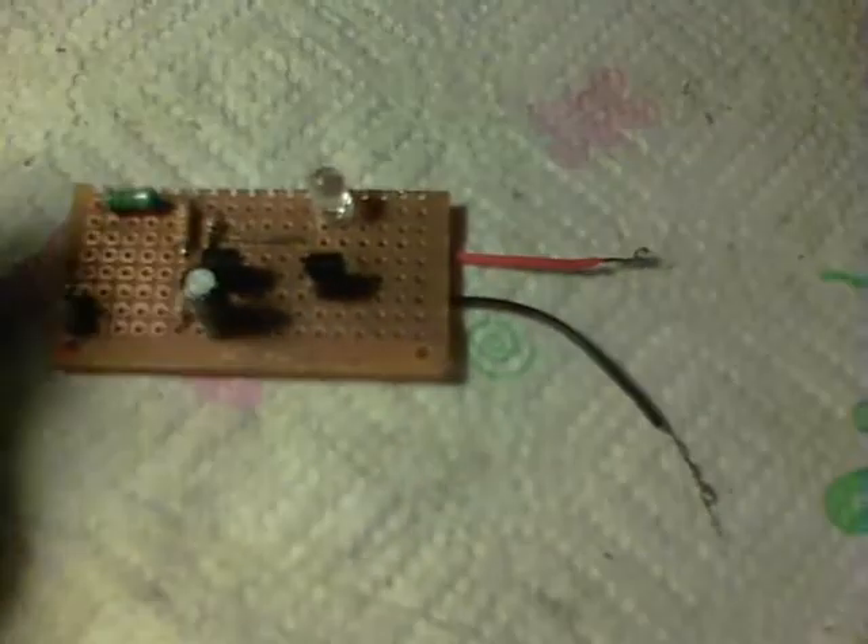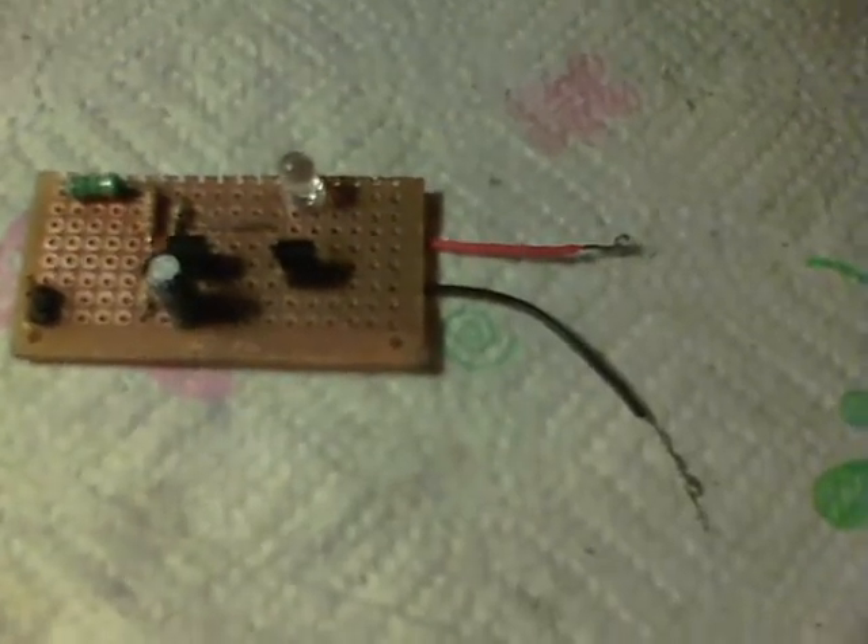I'll just show it running with this button cell here at 1.5 volts — and there we are, the LED comes on. So this little dual-transistor circuit works okay; it uses 6.8 milliamps to do that.